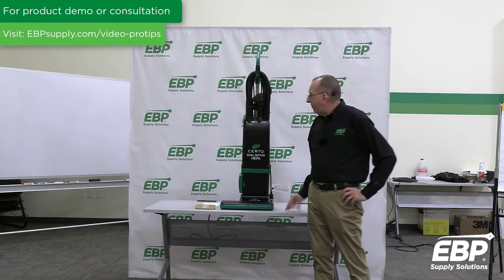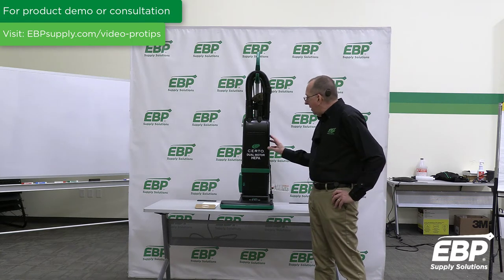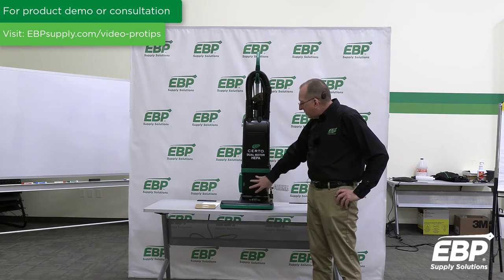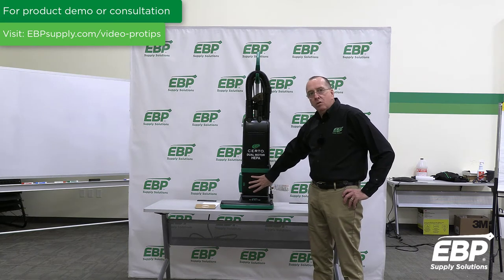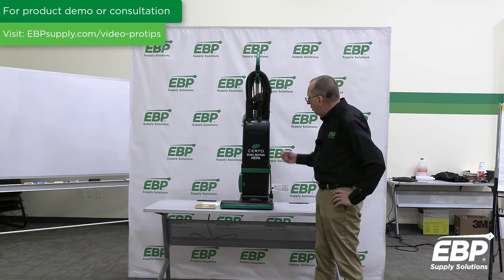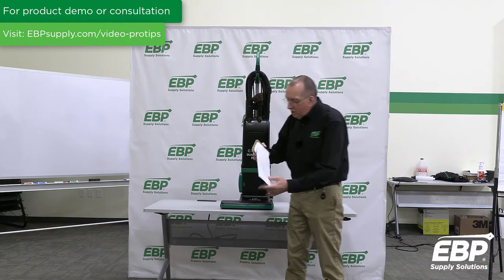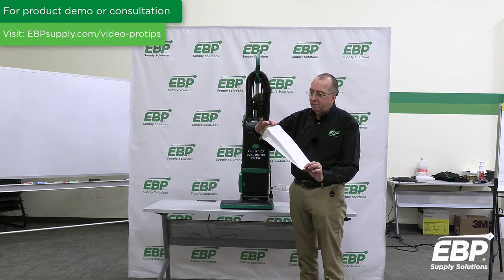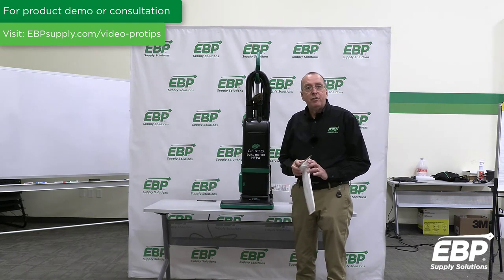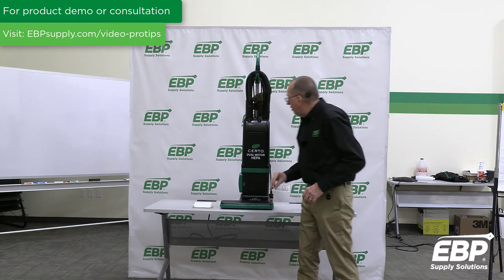The next vacuum we're going to review in this series is the CERTO Dual Motor HEPA Vacuum. Dual motor is very important — there's a separate motor that runs the brush, and a separate motor that runs the vacuum. The vacuum motor is very strong at 98 inches of lift, which is an extremely strong vacuum motor. Being a HEPA vacuum, the machine comes with a HEPA media bag. In addition, there's a HEPA filter built into the side of the machine for the exhaust, so you've got double layers of HEPA filtration on this machine.